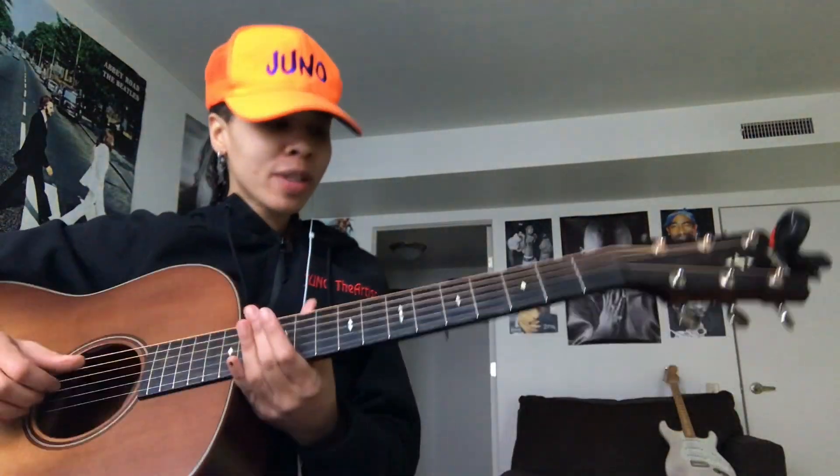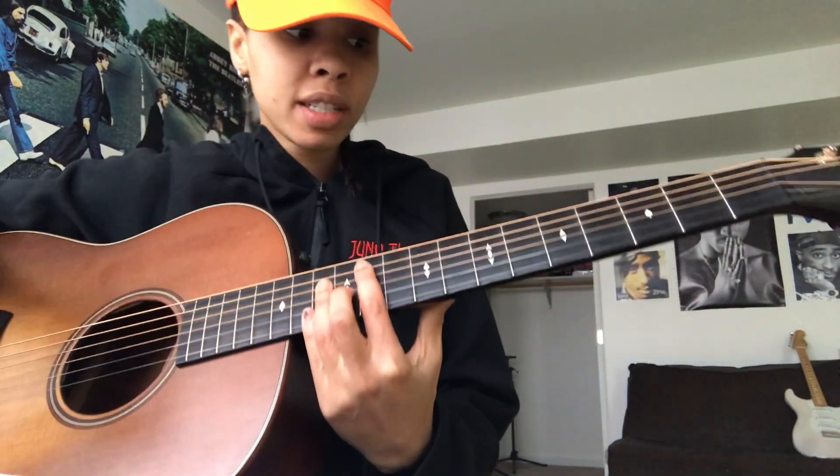Good morning, everyone. I'm here to teach a really quick tutorial for the H.E.R. and Jasmine Sullivan new song. If you haven't heard it, check it out. This is probably going to be the quickest tutorial ever because it's only three chords. I was scrolling through New Music Friday this morning and saw they had a new song, and I figured it was going to have some kind of cool R&B guitar part. So I learned it for you guys and I'm going to teach it really quickly.